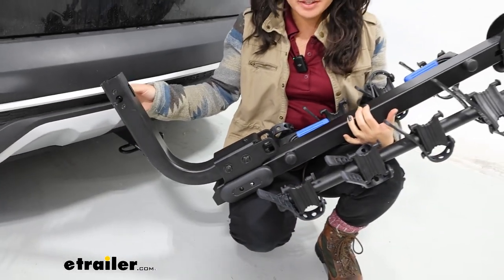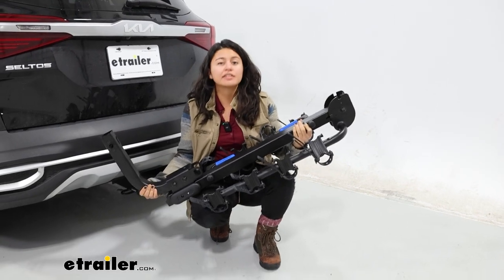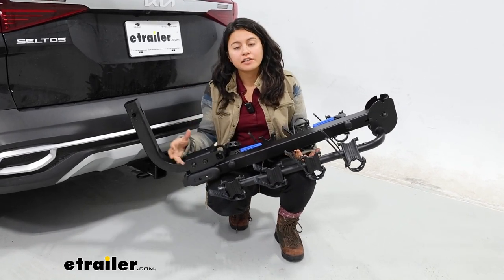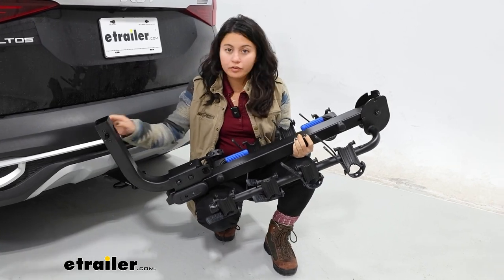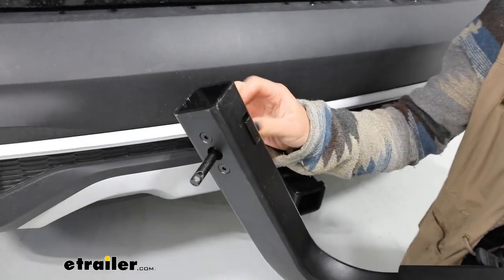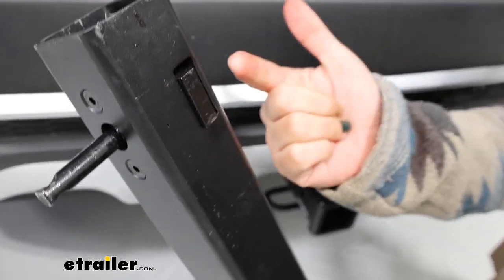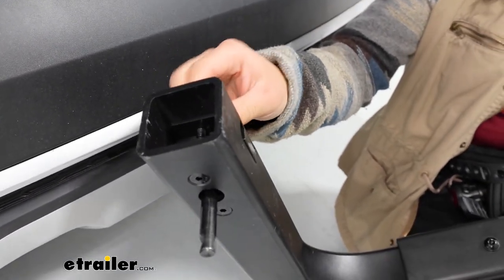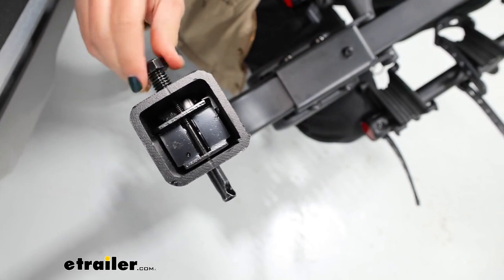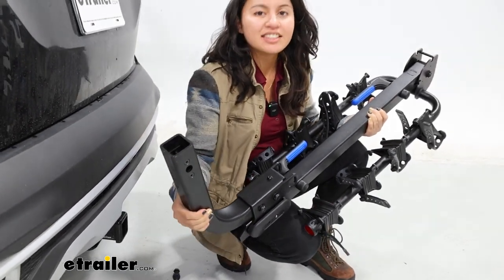I took the bike rack out just to show you what it looks like when it's not installed in the hitch. On its own, it weighs less than 40 pounds, and with this being a hanging rack, this makes it a lot easier to store if you live in an apartment or don't have space for bike racks in the city. When we look over at the shank, it's a two-inch shank that fits those two-inch hitch receivers. This is what our anti-rattle bolt looks like — not only does it tighten down that side-to-side movement, but when you really tighten down that bolt, it pushes this block up just to help reduce that up-and-down movement. That's really nice to see since your older-style bike racks won't have that extra feature.